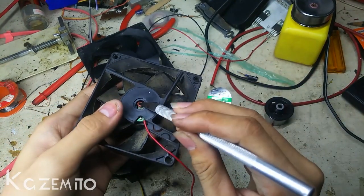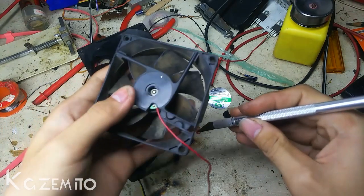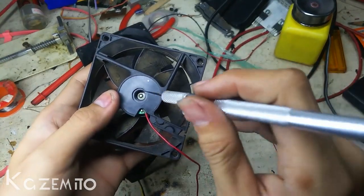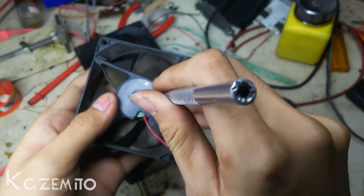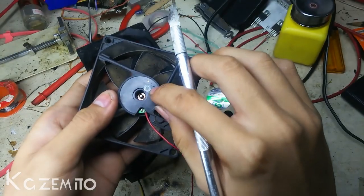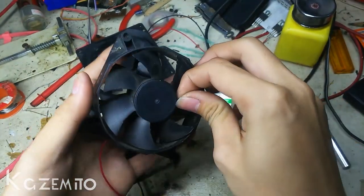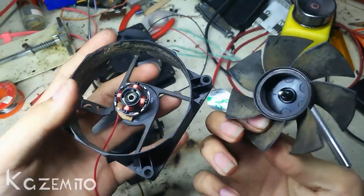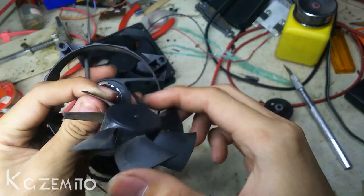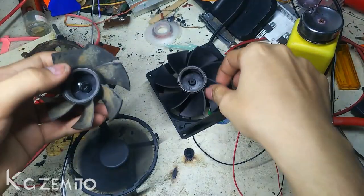There is a lock on here — let me just remove it. There you go, here is the lock itself. After you remove the lock, then remove the propeller from the fan. After you remove the blade itself, you need to remove the rod like this.